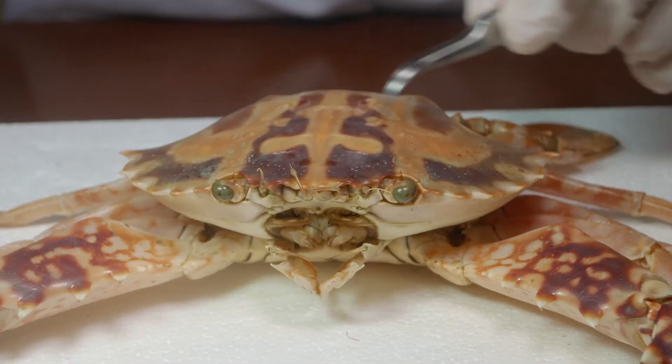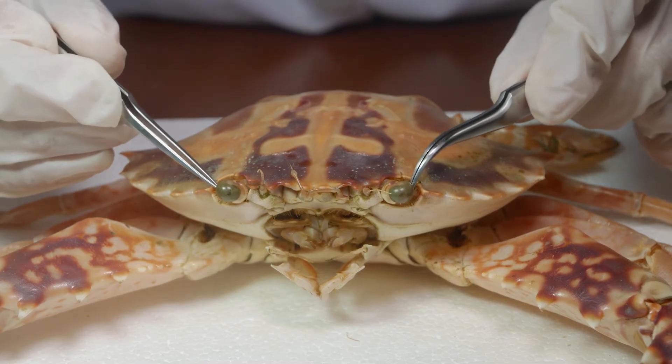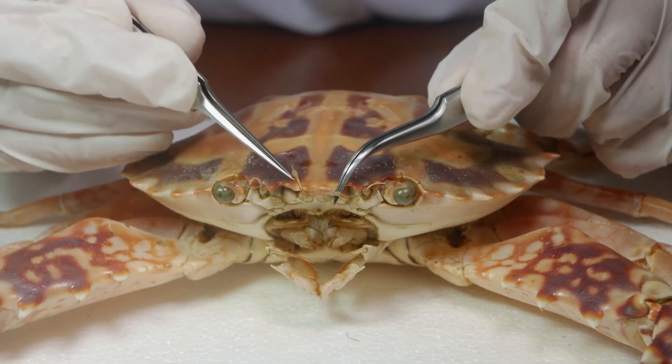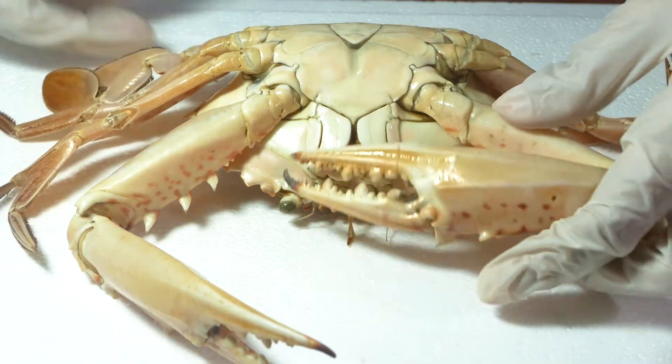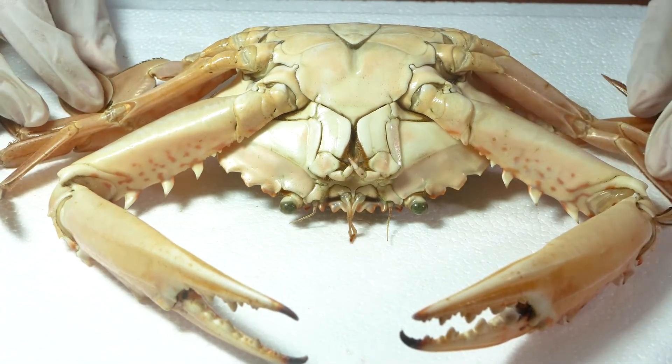And that is the dorsal anatomy of the crab. Let us start up here on the anterior end. Again, we can see the compound eyes on the stalk, antennae, and antennules. Let's flip the crab over and take a look at what we can see on the undersurface or ventral side of the crab.